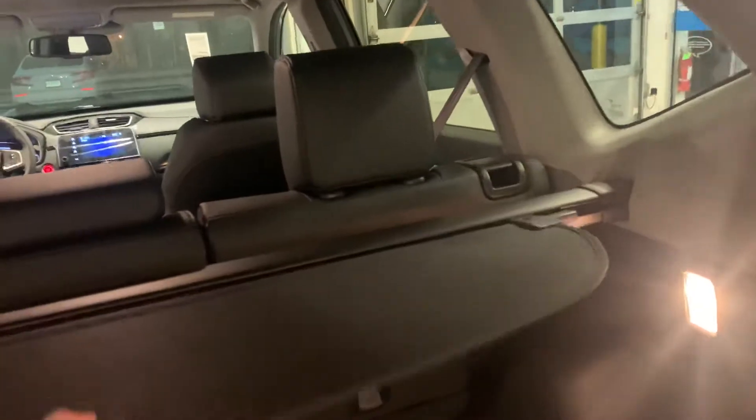There's also this little cover right here that pulls out. You just pull it up and out, and then it clicks into place, and it hides whatever you have in your trunk if you don't want anybody to see it.